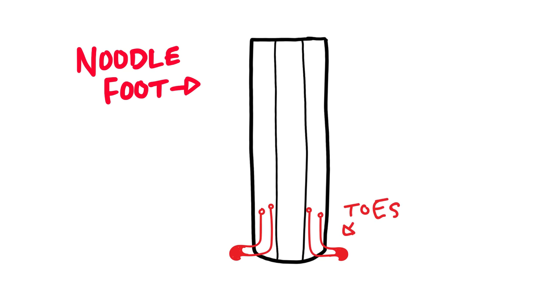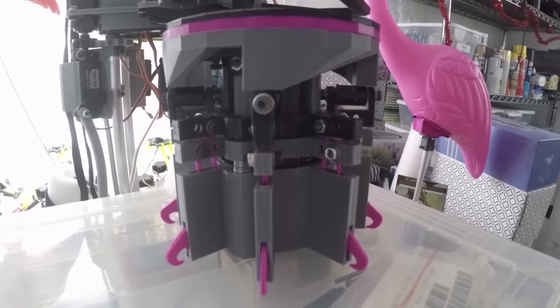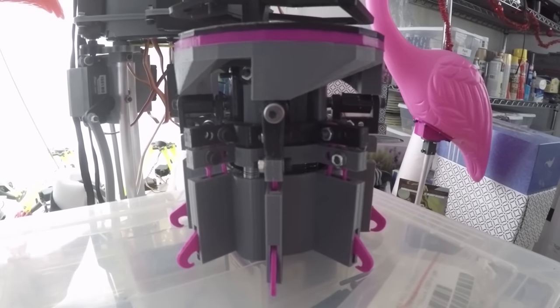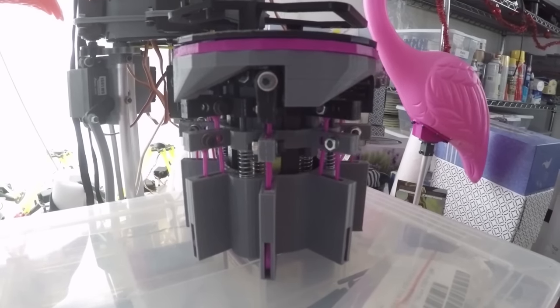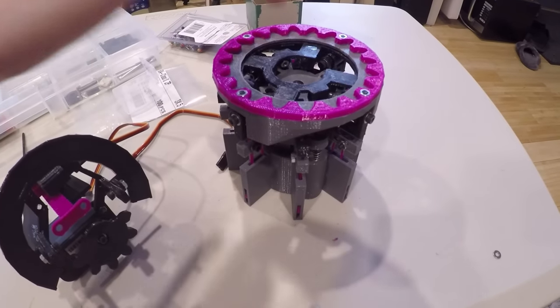So there's the toes, there's the tongue, and then there's the hydraulic system that's going to contain his drool. Last week I figured out how to drive the actual toes themselves with a servomotor and this planetary gear system on top.